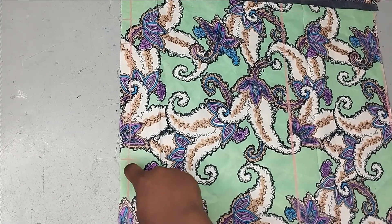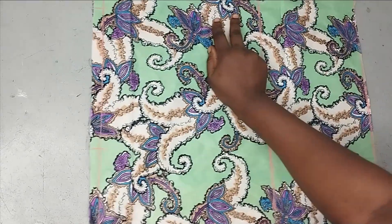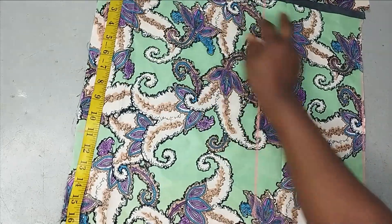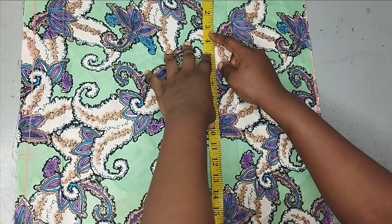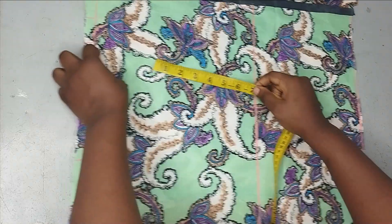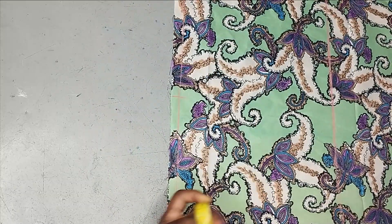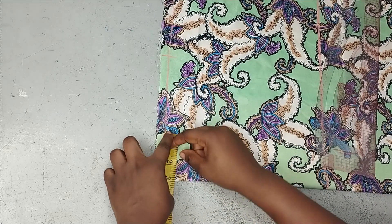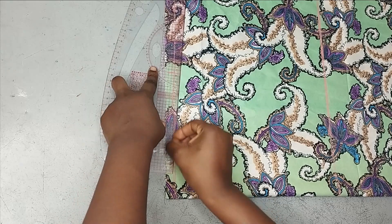The shoulder measurement stops here. The sleeve length is measured and the extra folding allowance is added, giving a total of 19 inches. That 19 inches is also marked on the other side to create a straight sleeve opening. A shoulder slope of 1.5 inches is marked at that point, then connected to the neckline with a ruler. The neck width for this design is 3 inches, connecting from there to the 1.5-inch shoulder slope.